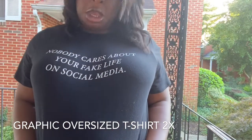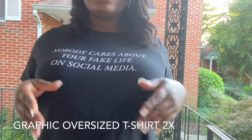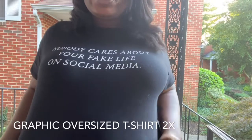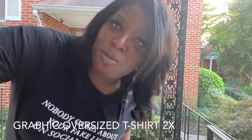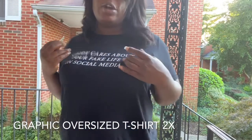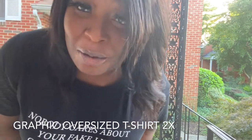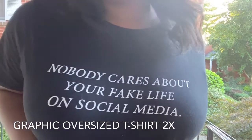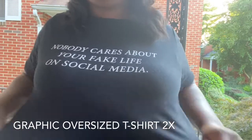So the first shirt is 'Nobody Cares About Your Fake Social Media Page.' I got this in a size 2X — it's just an oversized t-shirt. It's a little wrinkled because I didn't iron it; I wanted to get the sunlight. I've worn it about twice and it's very comfortable. It's short sleeve, so you can put a hoodie over it.